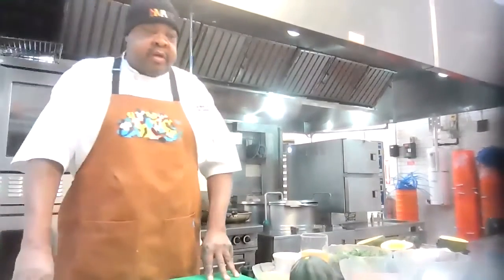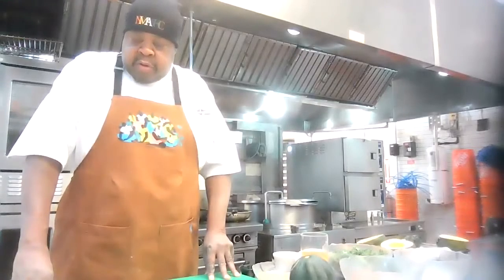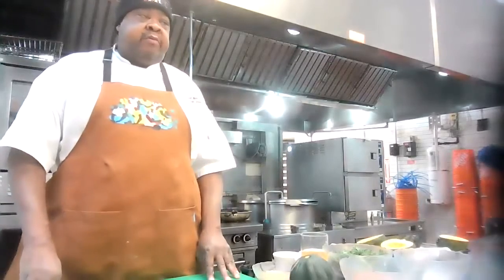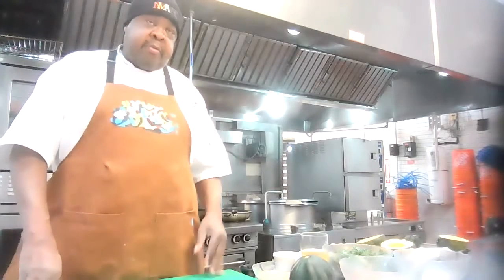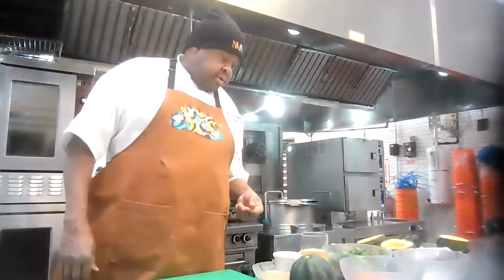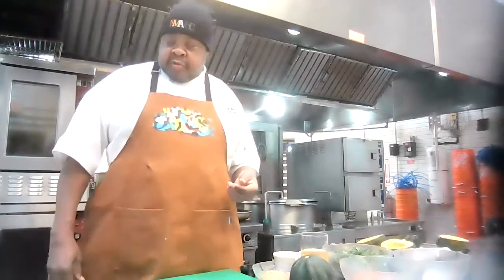Hi, my name is Phil Jones. I am a chef here in the Detroit area and I've been asked to be the guest chef this week. We are going to be learning how to make stuffed acorn squash. Squash is a wonderful vegetable — it has a lot of great antioxidant properties, it's filling, it's nutritious, it's delicious. Today we're going to stuff it with some kale, a little sweet Italian sausage, and some farro to make a nice warm healthy winter dish.